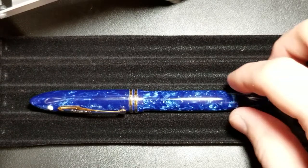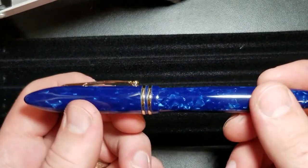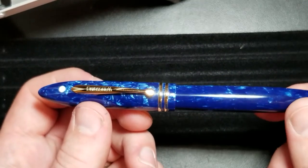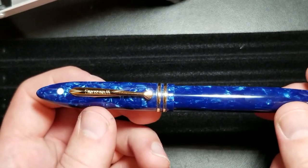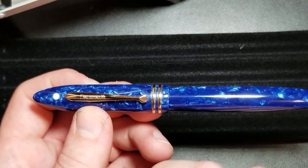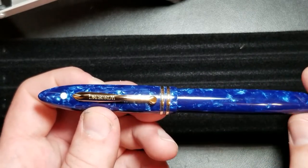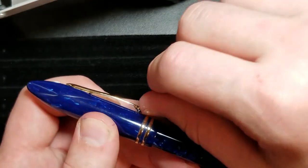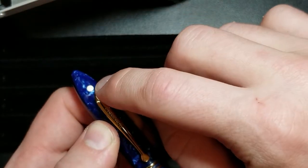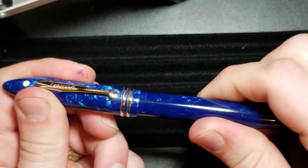Looking at the pen, you'll notice a straight cigar-shaped barrel. Moving up toward the cap you have a step-up and then two cap rings. You've got that clip, which is very similar to your later model Schaefer Balance clip — the early models had more of a ball clip. The clip is somewhat springy, not super stiff, but will secure your pocket well. Then you see your white dot up top and of course the coned finial.